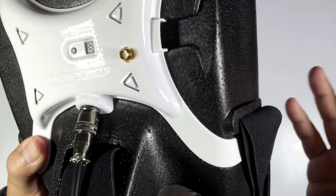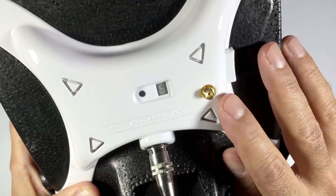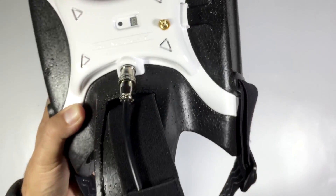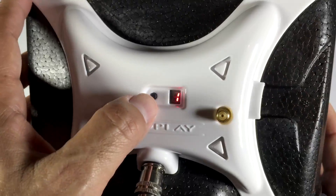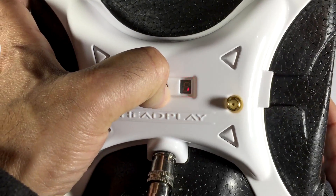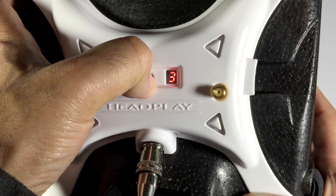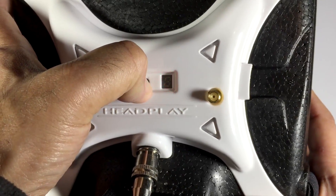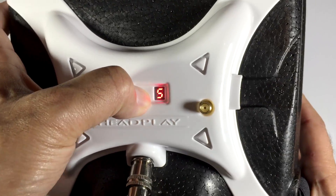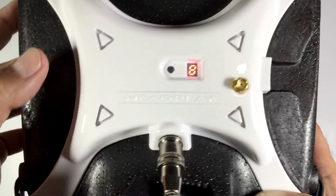Running through the goggles as an overview: this is where the antenna goes. We have our channel and band selector. The way it works is you hold the button down to cycle through the bands — band one, band two, band three, band four — and just clicking it will cycle through the actual channels.